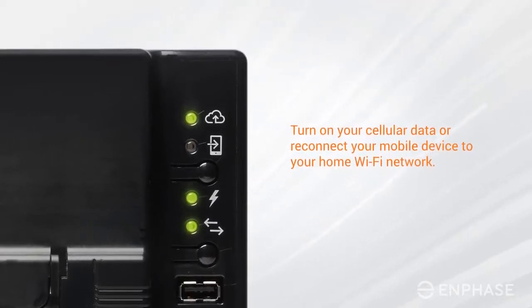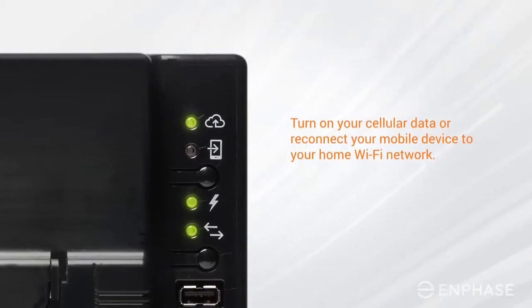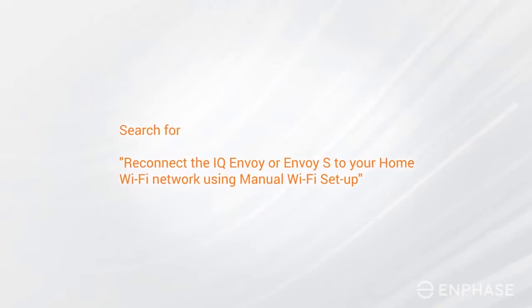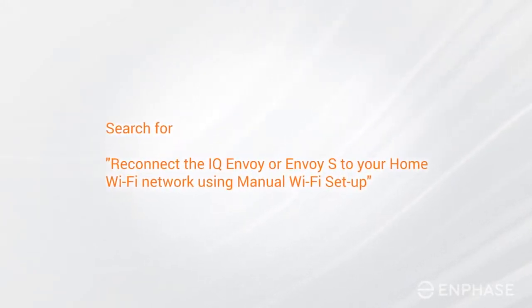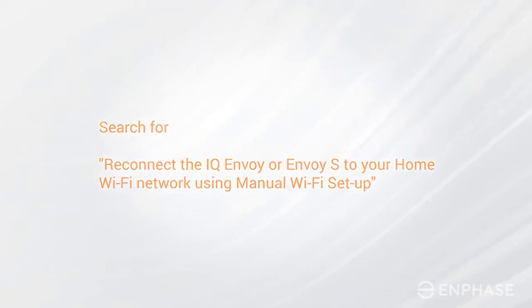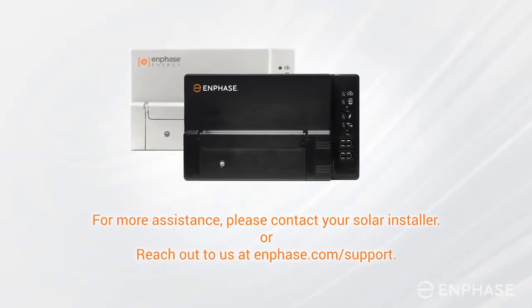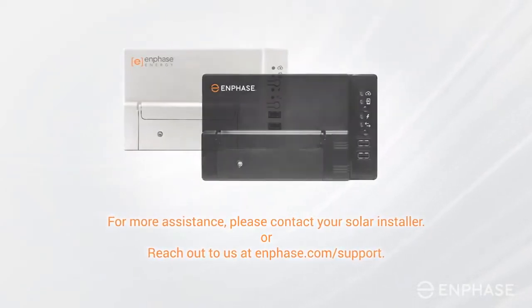If your Envoy is still not online, you can also try the manual Wi-Fi method. Search for the video titled 'Reconnect the IQ Envoy or Envoy S to your home Wi-Fi network using manual Wi-Fi setup.' For more assistance, please contact your solar installer. You may also reach out to us at Enphase.com/support.